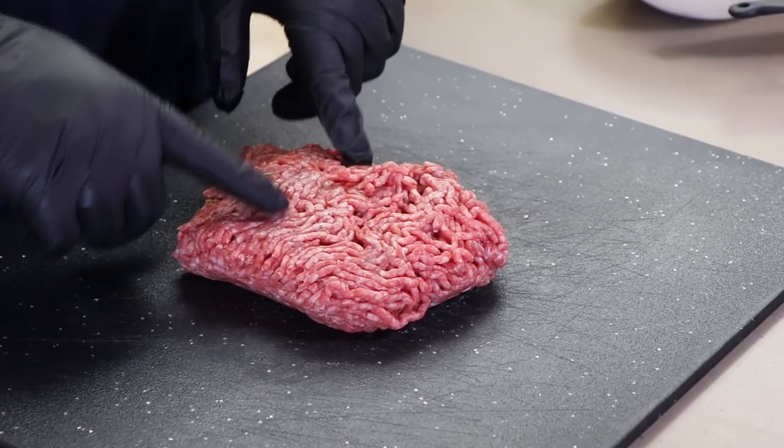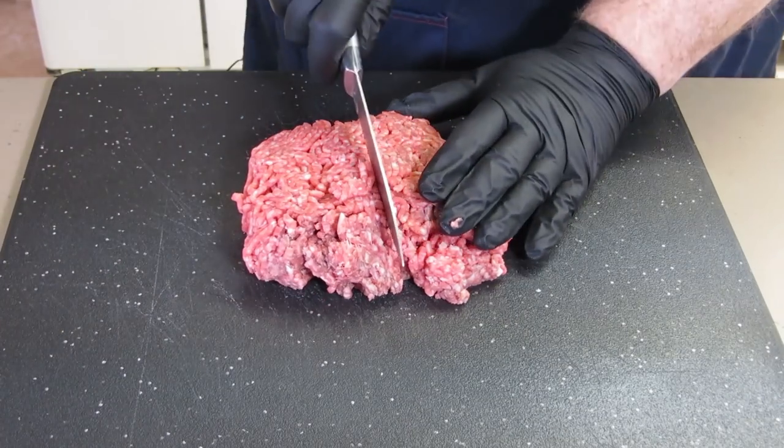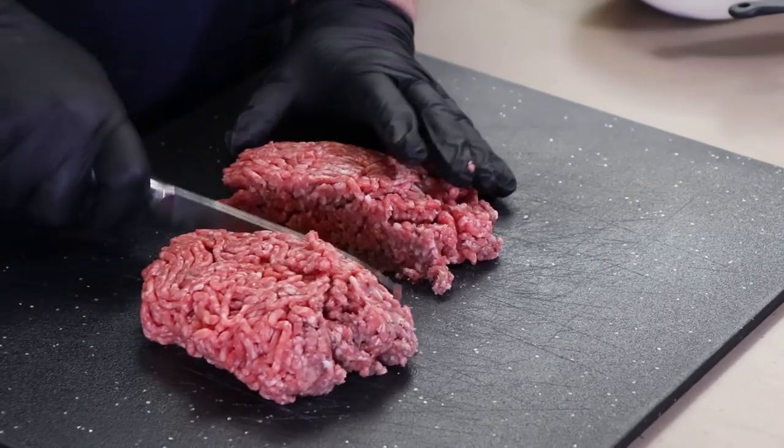Vice versa, you could slice some hot dogs in half and put them in a hamburger bun, but today I'm making stuffed burger dogs. What I have here is about a pound of 85/15 ground beef, and I'm going to divide this in half roughly and set part of that aside.